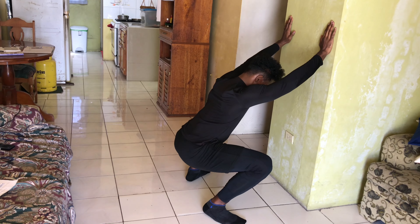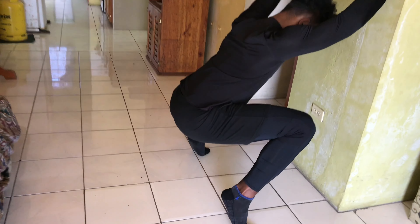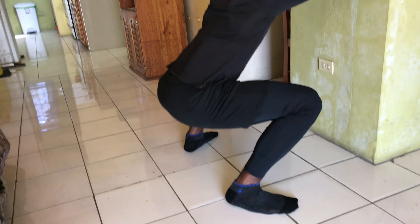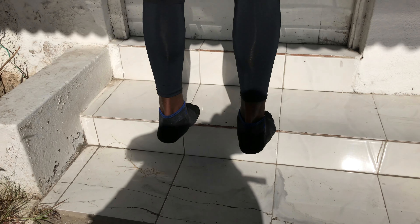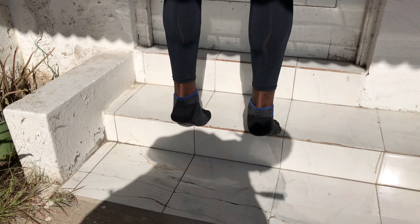Our next exercise is going to be a crouching calf raise. Basically you're going to do the same calf raise movement. You'll see the same tweak I told you about earlier — here I'm pressing from my big toe to get my outer calves to engage more, and then I switch to my long toe and small toe, pressing from that point to build my inner calves.